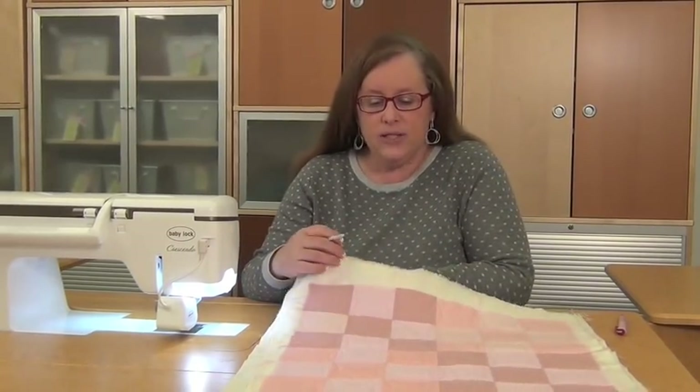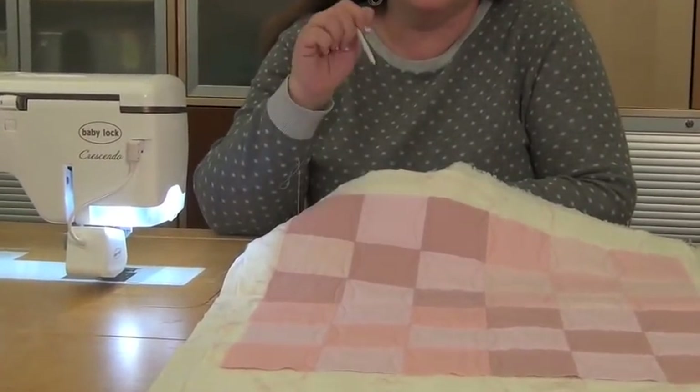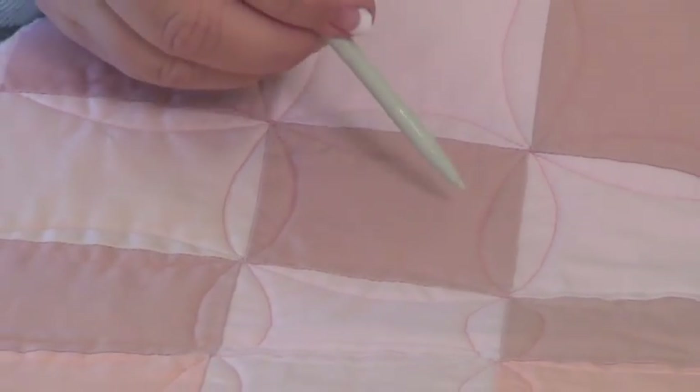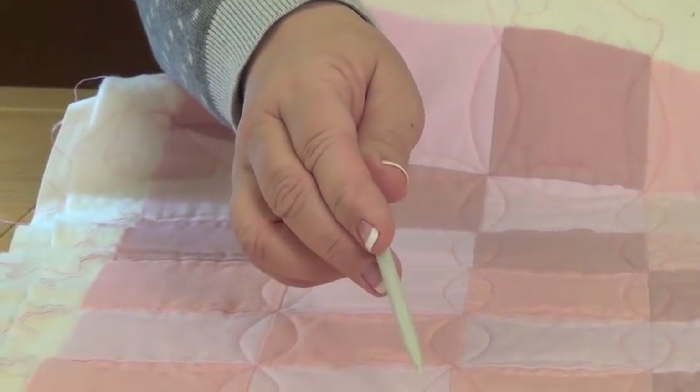Once you've got that set up, the design we're going to talk about today is one that looks like interlocking circles. When I first saw this, I thought there's no way I could freehand a great circle — this design wouldn't be possible. But the more I learned about it, these interlocking circles, sometimes called an orange peel quilting design, are actually just a series of wavy lines. You don't stitch a circle at all. You stitch down the row making gentle curves on either side of the seam line, pivot, and come back. Let me show you.